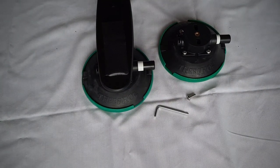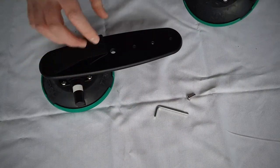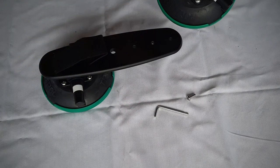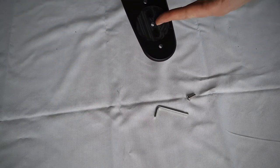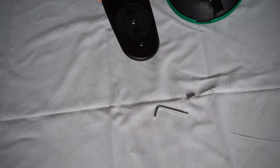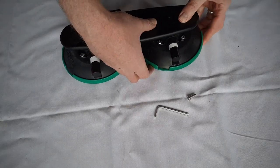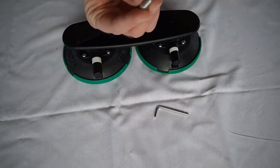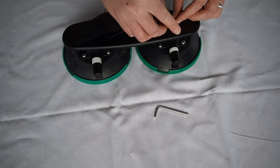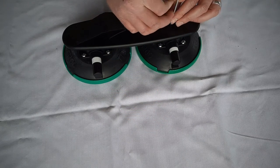We are now going to attach the vacuum pad to the deck itself. As you can see there are location points here, and at the bottom of the deck there are also location points so it lines up correctly. It's a single allen key bolt that goes straight through the centre and then tighten up.